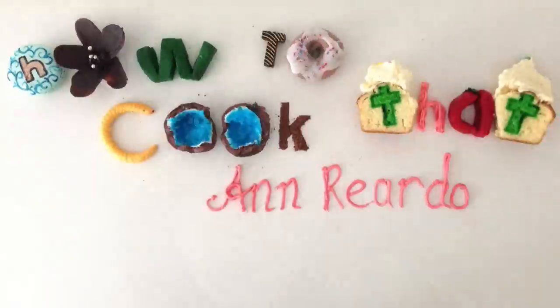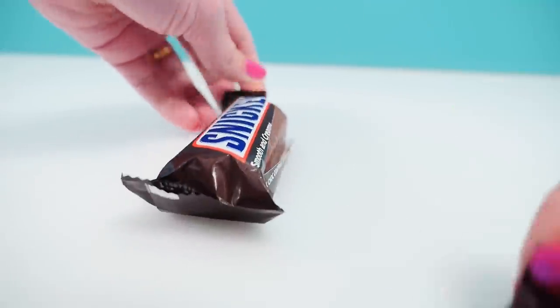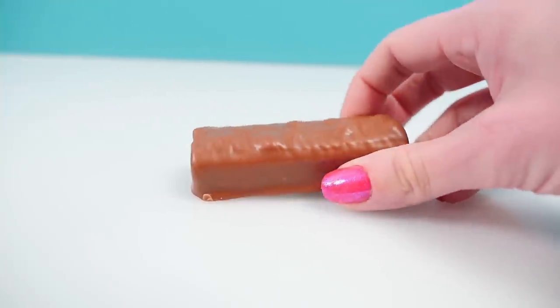Welcome to How To Cook That, I'm Ann Reardon, and this week we're going to make a giant ice cream Snickers bar. Let's start by studying a little one.